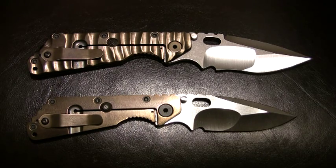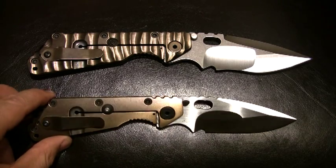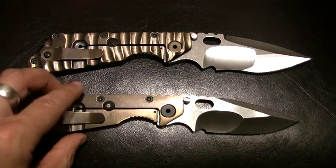The one on the bottom is an MSC Mick Strider Custom SMF. It's a nine-inch knife overall — five-inch handle, four-inch blade — so it's definitely a big knife. I have the lock sides facing the camera right now and you'll see they're both titanium, orange-peel textured, anodized on the SMF right here.